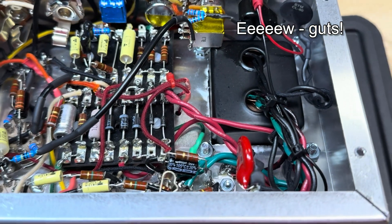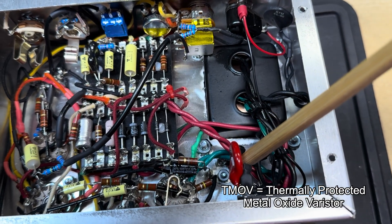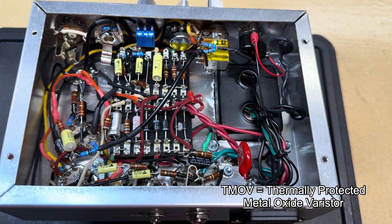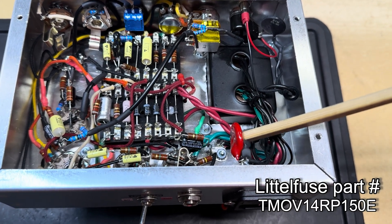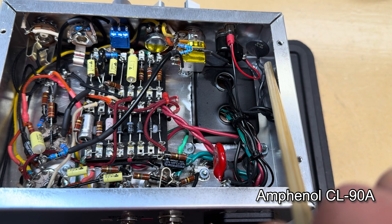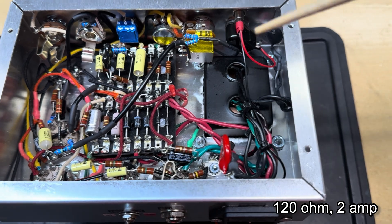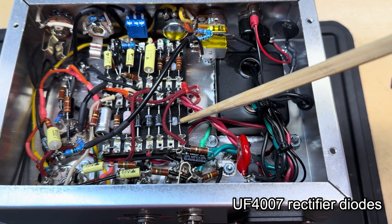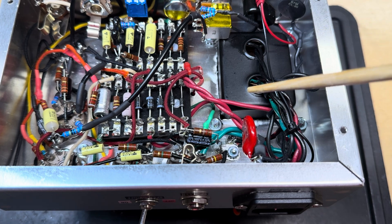Here are the guts of the amp. The power transformer comes in here, and I have a little TMOV which protects against over-voltages or over-current spikes. I also have a little negative temperature coefficient thermistor for a soft start for the filaments on the tubes, and I'm running this into a little solid-state rectifier.